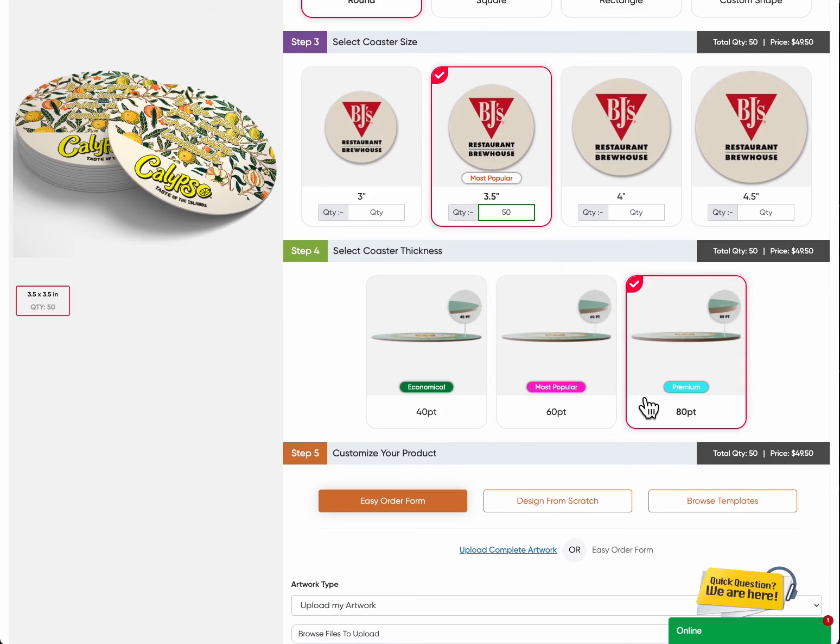80-point: Premium. Our 80-point thickness is the way to go for those seeking a touch of luxury. These premium coasters exude elegance and sophistication. Their weight and thickness make them stand out, adding a premium feel to your events or upscale establishments.